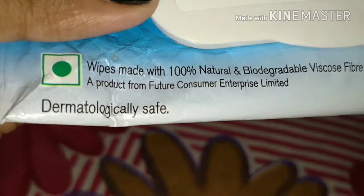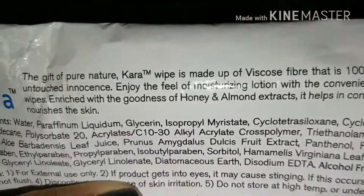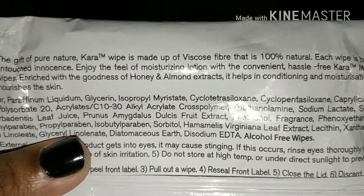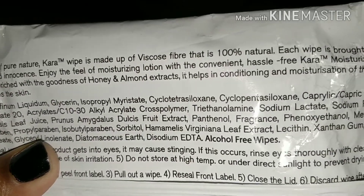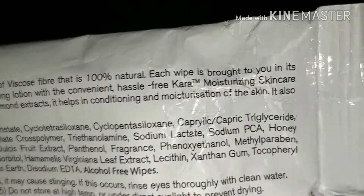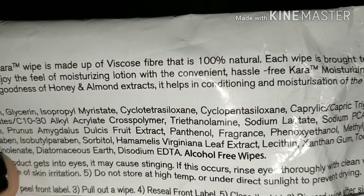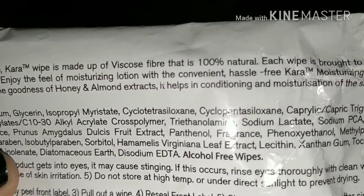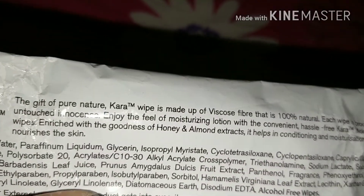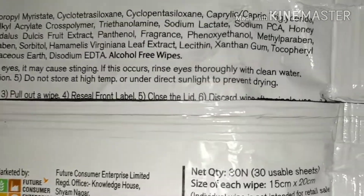They're dermatologically safe, so they won't clog your pores. As for what Cara claims: they say this is the gift of pure nature, made up of viscose fiber which is 100% natural. Each wipe is brought in its untouched innocence. Enjoy the feel of moisturizing lotion with convenient hassle-free wipes enriched with the goodness of honey and almond — it helps in conditioning, moisturization, and nourishment of the skin.